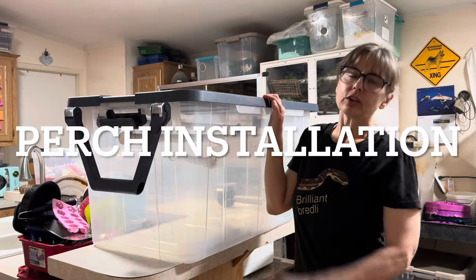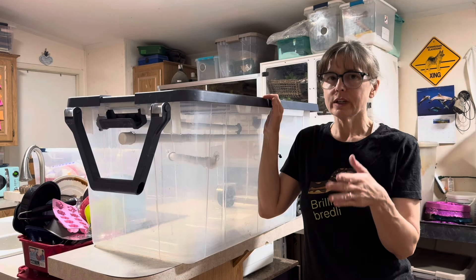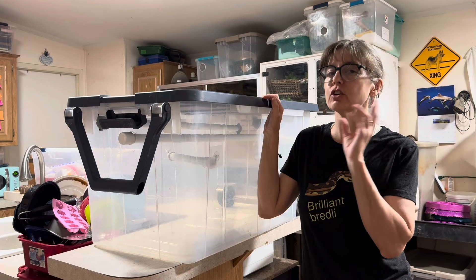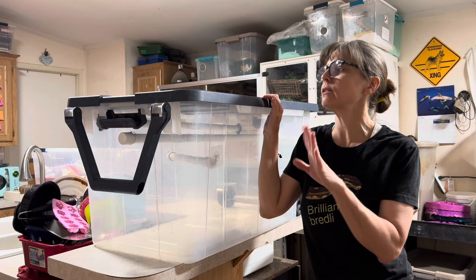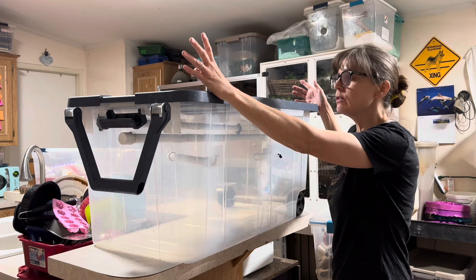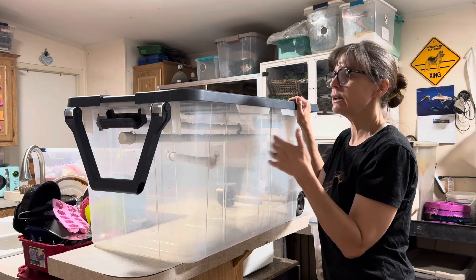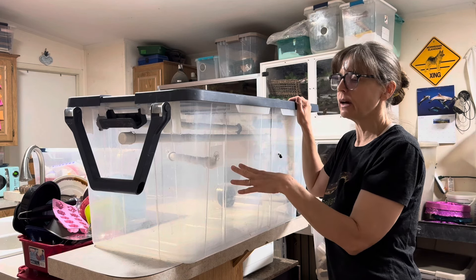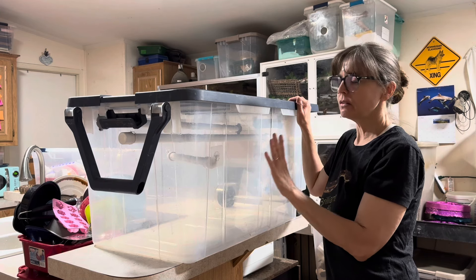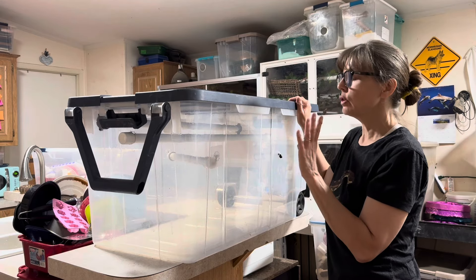Hi everyone, it's Lori with Behavior Education at Spirit Keeper Animal Sanctuary. This is June 2024. I have previously done videos about perch building, but in this video I'm going to show you four methods of installing perches in whatever type of enclosure you have for your snakes. These four methods will work in PVC, tubs, wood, melamine, and anything you can stick adhesive on or drill holes through. Two of the methods will also work in glass.